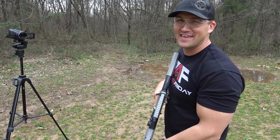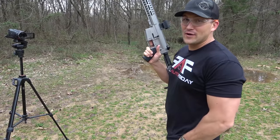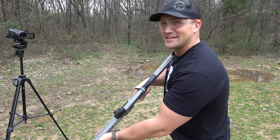The recoil on that thing is ridiculous. I'll tell you what, if you don't grit your teeth when you shoot that, it's going to knock the fillings out of your teeth. Alright, let's do one more mag.